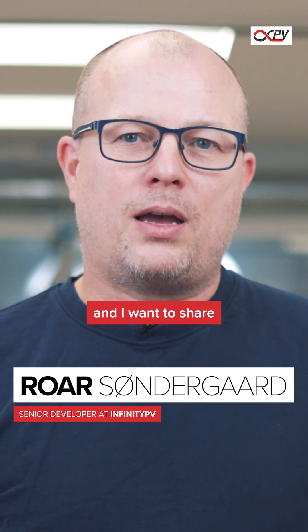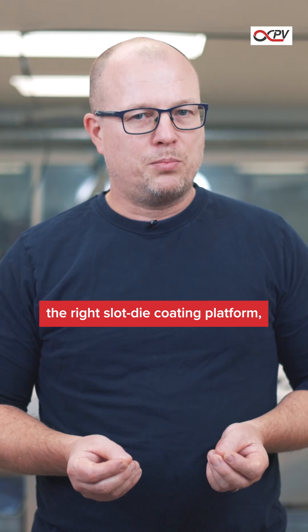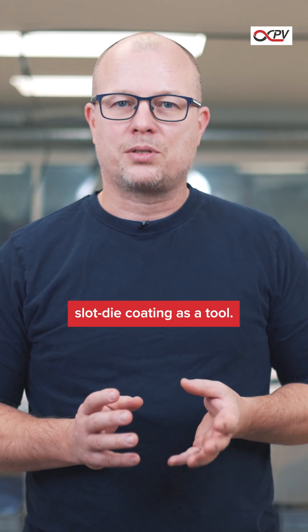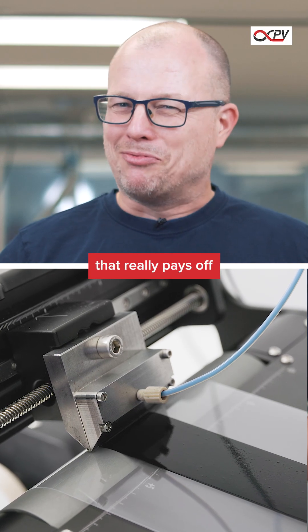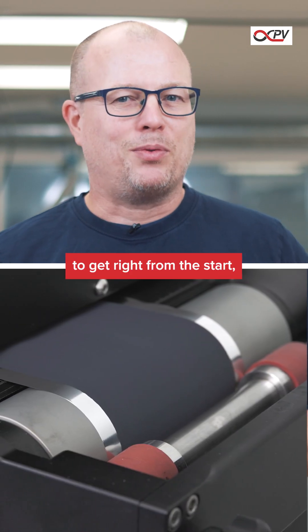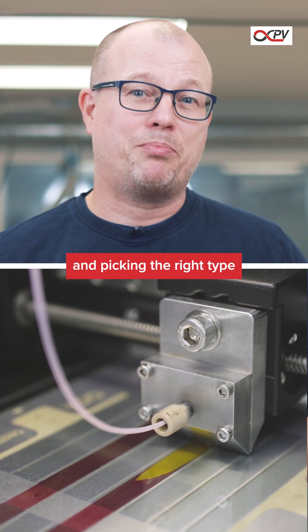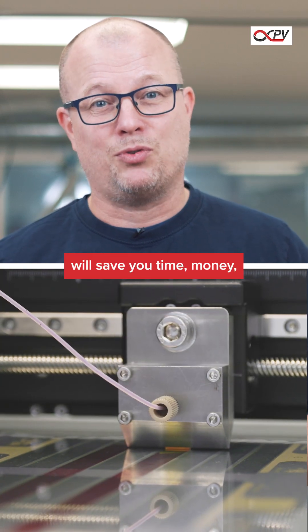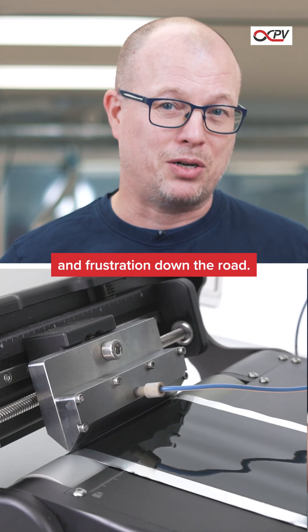My name is Roar and I would like to share a little about how to choose the right slot decoding platform when looking into using slot decoding as a tool. This is one of those decisions that can really pay off to get right from the beginning, as a good coater can be a serious investment and picking the right type will save you a lot of time, money and probably also frustration down the road.